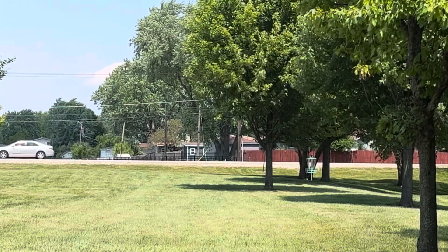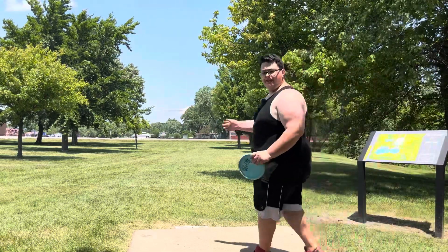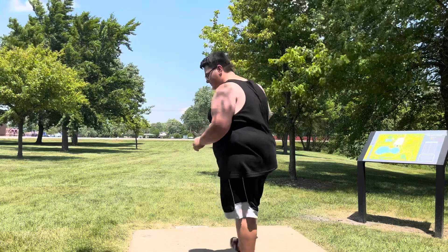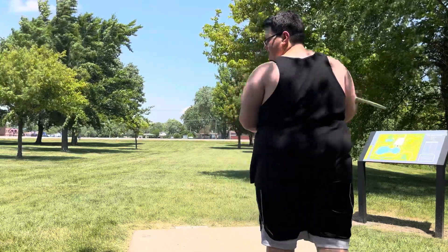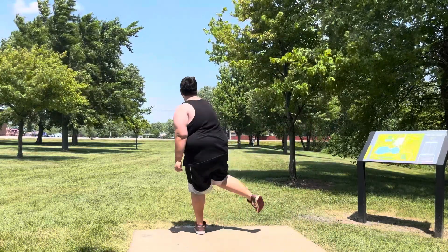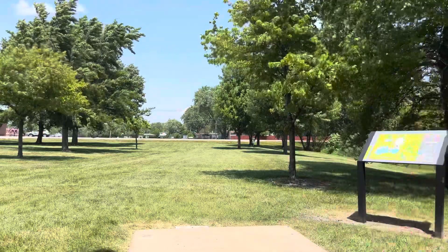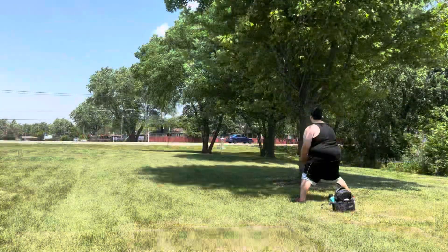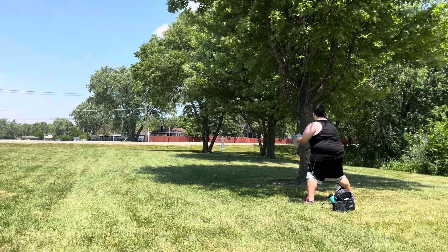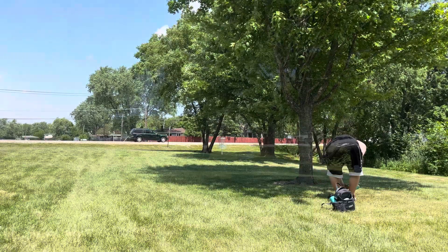Good shot. My name is Ian, I am throwing the Temple — not the Tempo — on pretty much the same line. Too high. Hopefully it drops down on the other side of the tree. I hear the results of Ian's drive. Nice little up.